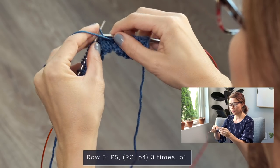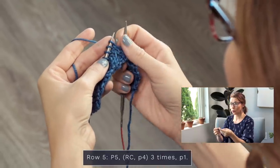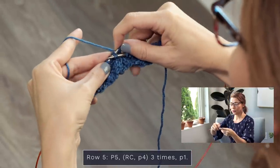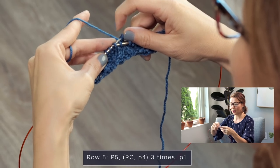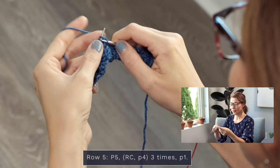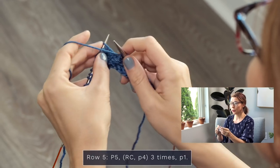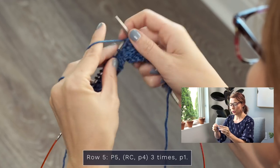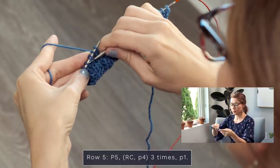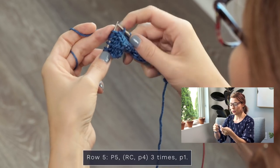Now purl four — one, two, three, four — and let's do another RC. Since we would normally slip two stitches and hold them to the back, reach around the front, grab the next two stitches onto your right needle, slide those first two off, slide the next two off, slide those first two back on — crossing the stitches — then slide those two back on and knit them. It's actually meditative! Then purl four — one, two, three, four — and do it again: grab two, pop two off, slide two off, pop the two back on, slide these two on, and knit those — one, two, three, four.